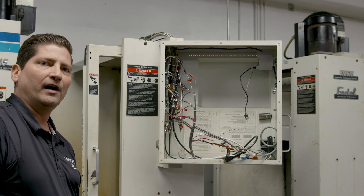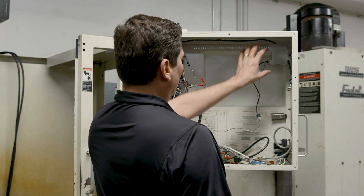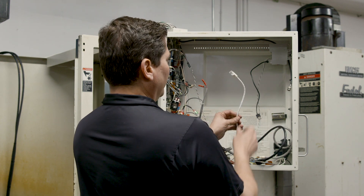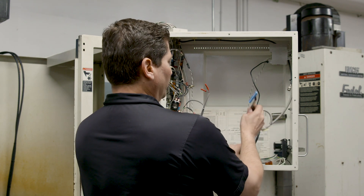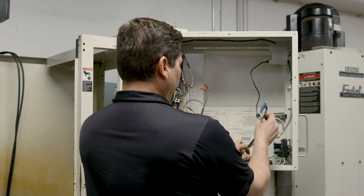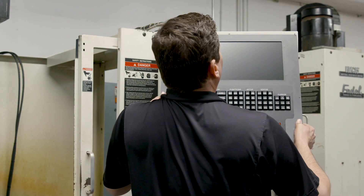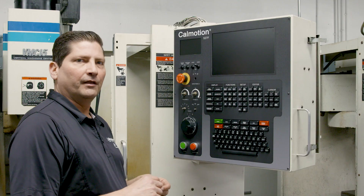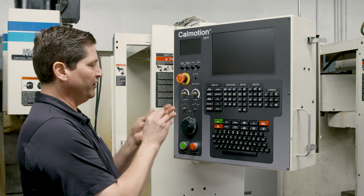Now we can move on to installing the new panel. At this point we've installed the display interface cards and also the new keyboard interface cable — this white Cat5 cable. We won't be using the old interface ribbon-type cable. To get the panel in, come from the top and slip it underneath. The next step will be bringing the switches and pots through and then putting the knobs on.